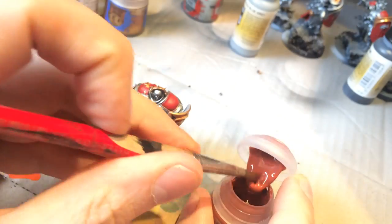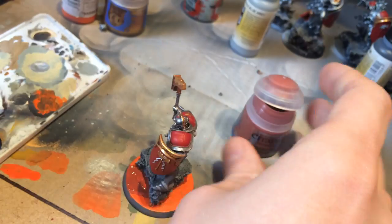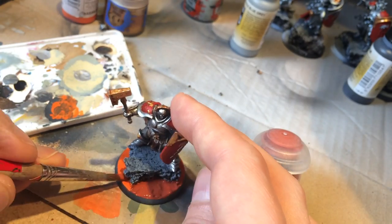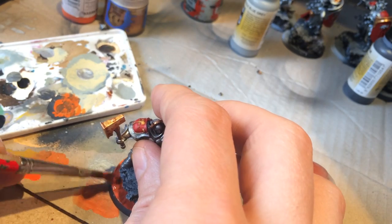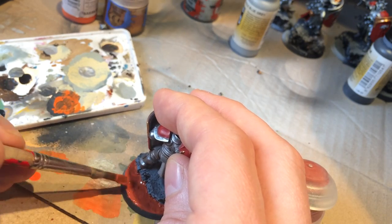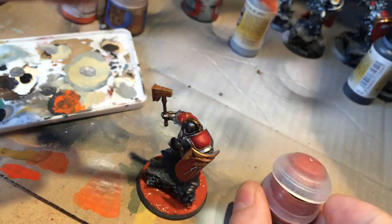And finally, the crackle paint. I'm applying this really thickly — the thicker you apply this, the more it cracks. What we want is some nice big cracks, so I'll apply a rather thick layer and then leave this to dry completely. I'll come back with photos so you'll be able to see what it looks like when it's dry.